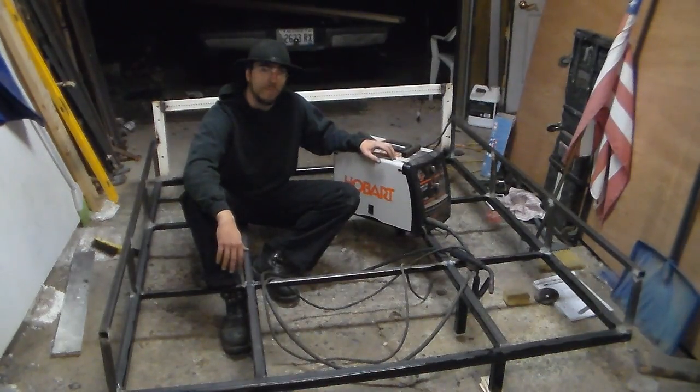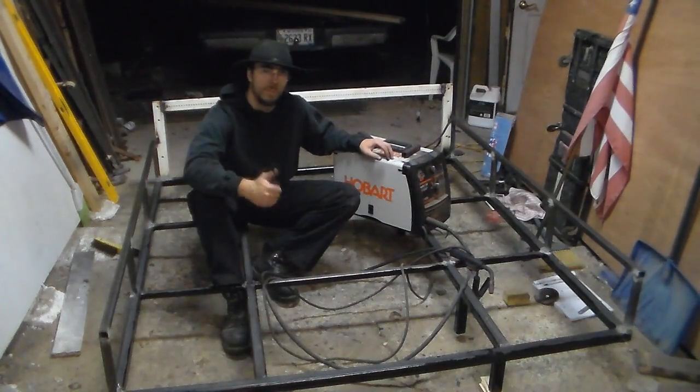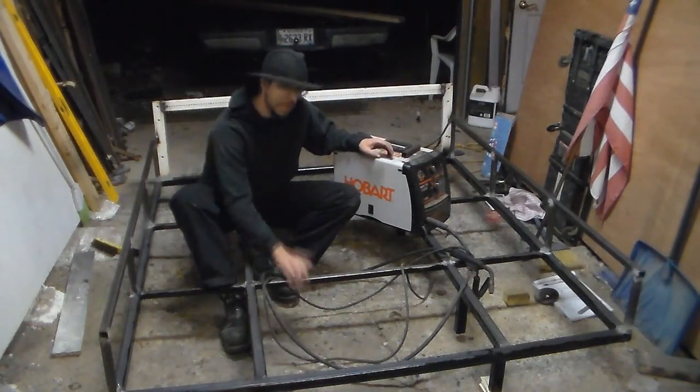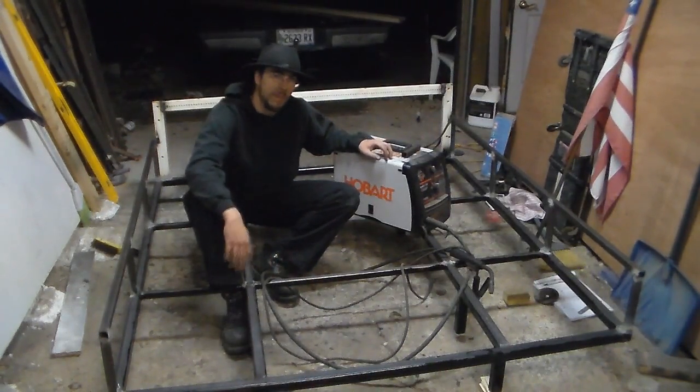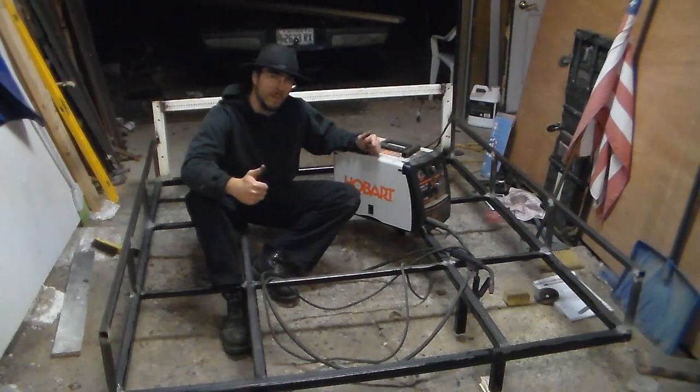That's my review. I hope you enjoy it. If this was helpful, please give me a thumbs up so others can find it. Feel free to subscribe to my channel to see what I decide to weld up next, or to follow along when I produce this flatbed for my wife's Ford Ranger. Have a good day.